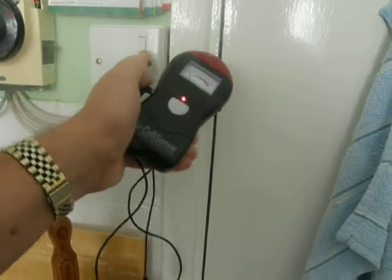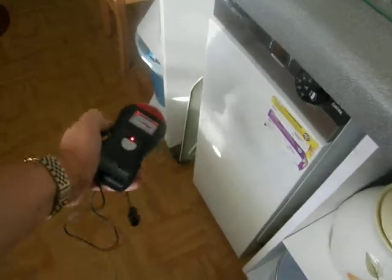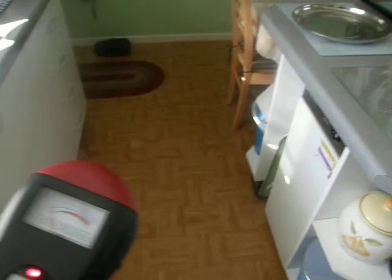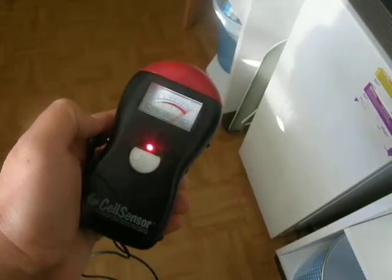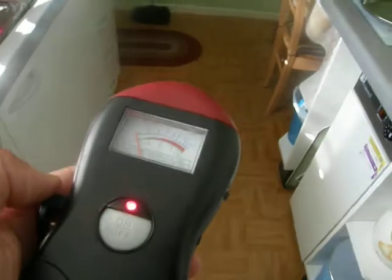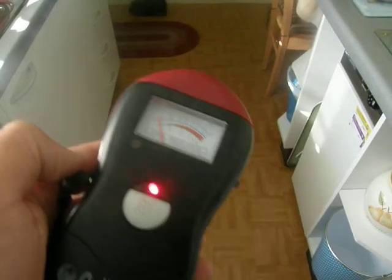And then it goes up and then straightaway stops. Again, and then straightaway stops as we come away from it. So that goes to show,